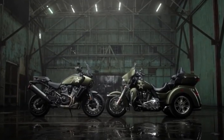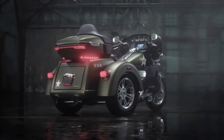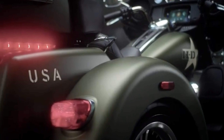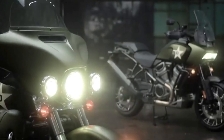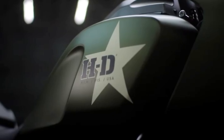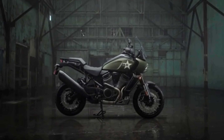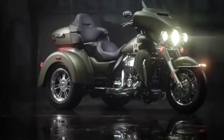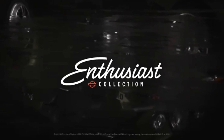They have announced a new Enthusiast Collection. Per Harley's website, the Enthusiast Collection is an ongoing collection of Harley-Davidson motorcycles inspired by our community of passionate riders. The Enthusiast Collection celebrates the diversity of our community and the unique backgrounds and interests of the people within it, launched annually. Each series pays tribute to a subset of our broader community of riders, available in limited quantities across a selection of models.